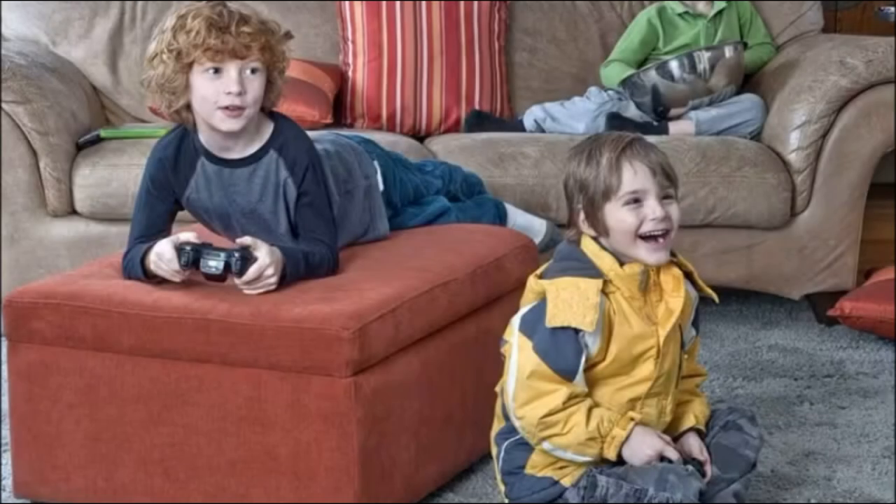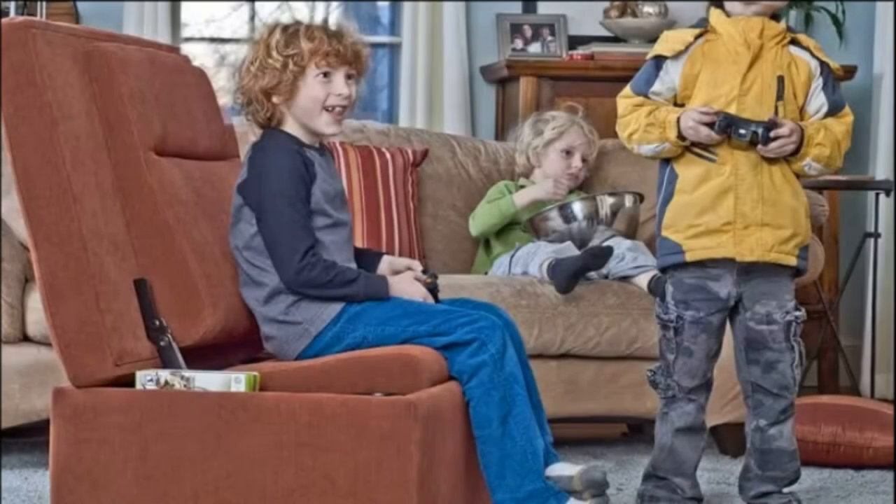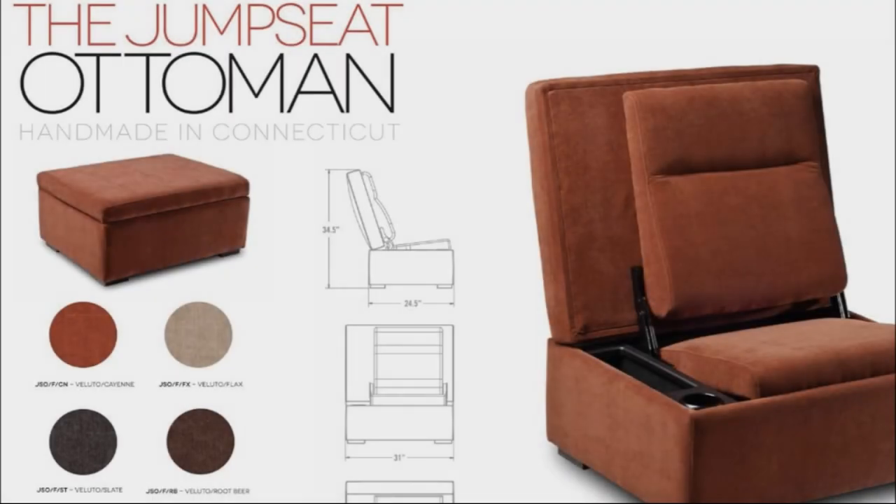As you can see here in these couple slides, it's perfect for kids — add that extra seating. And it comes in just a bunch of different fabric samples.